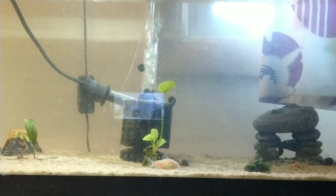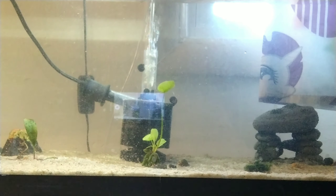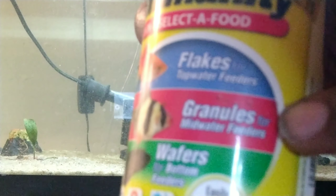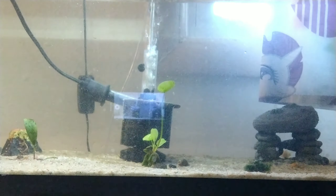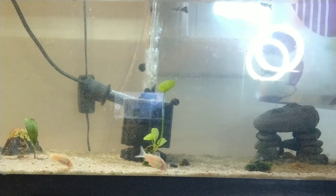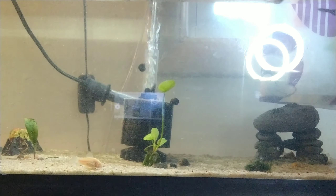So in the morning time I do a little bit of a mixture for the fish, that way they get a little bit of variety. So I'm gonna give them some of this, I'm gonna give them some granules, and a little bit of flakes. Drop a little bit of this food in here.